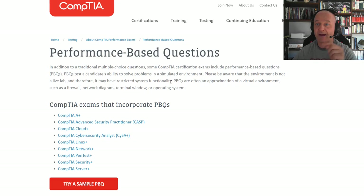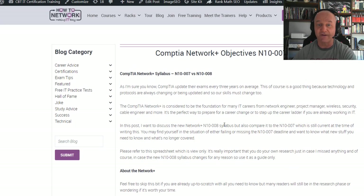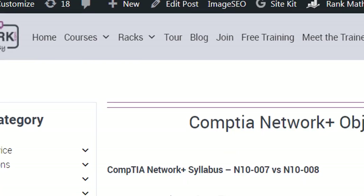I've put a blog post in the description box so you can find it. I've discussed in detail what I think you need to do, and I've added a few links. If you go to howtonetwork.com and blog, you'll find it also. It's called CompTIA Network Plus Objectives.